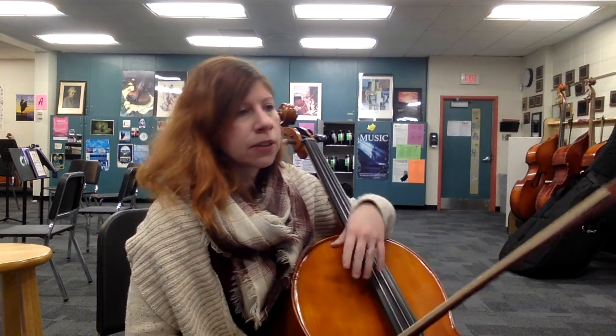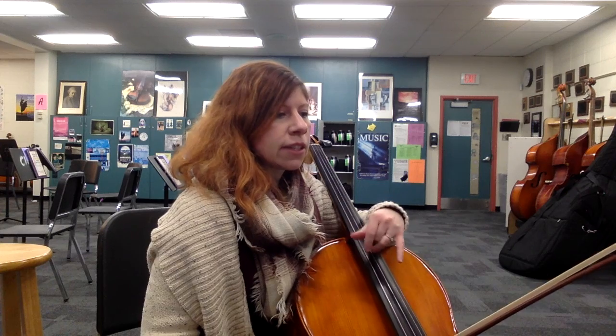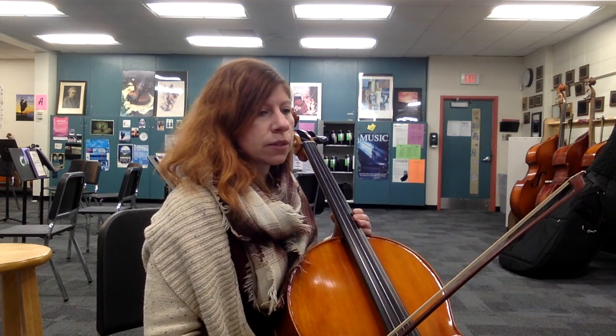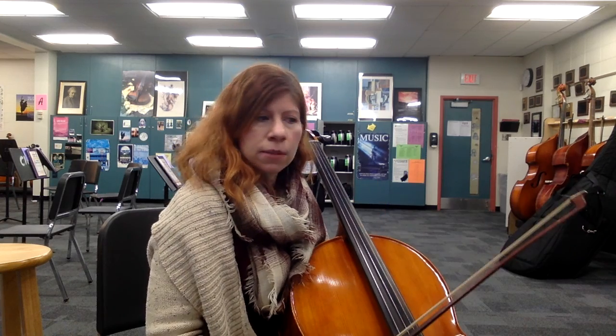Just follow the fingerings and you'll be fine with that. Then we have our triplets one more time. And then the very last line, you just have some descending eighth notes. Watch out for the fourth finger extension — the B-flat. And that's the end of the piece.